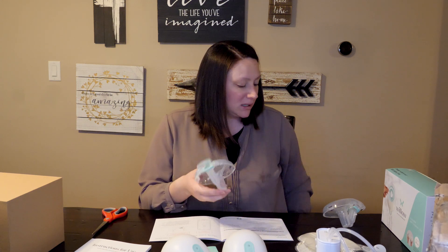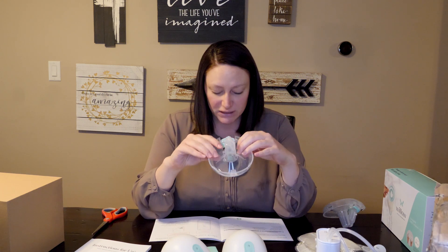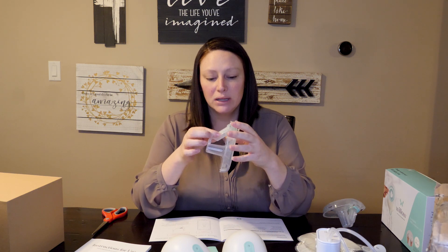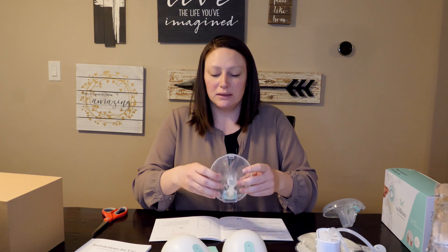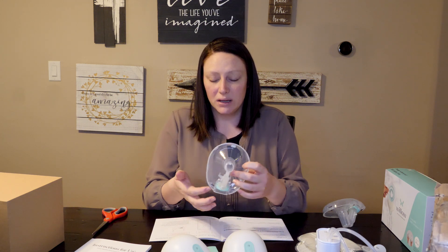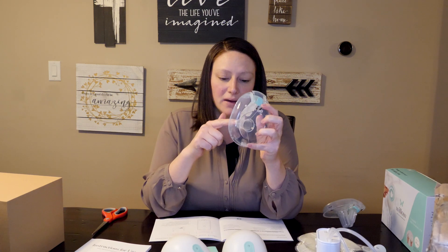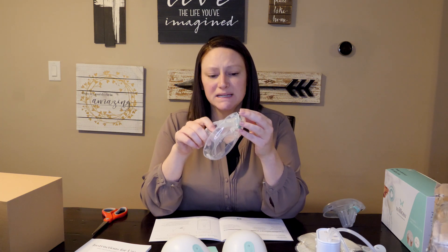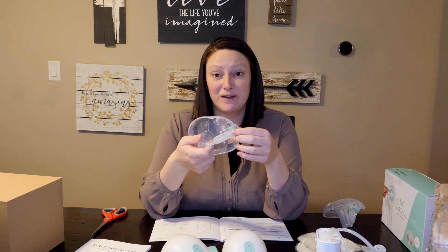The most tricky part I would say is the flip to finish. Because of this little container here and the flex tube, you have to turn it towards you and then tip it and it kind of gulps the milk. I still had a few drops — just a drop or two — so there wasn't a ton that was wasted. But it will take some practice to get that perfected.